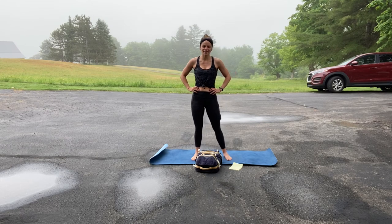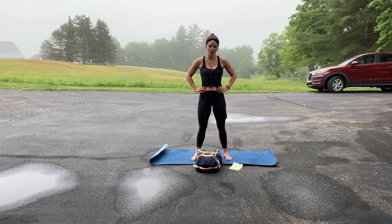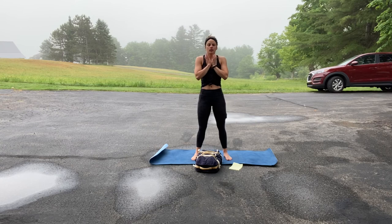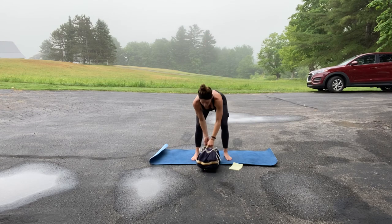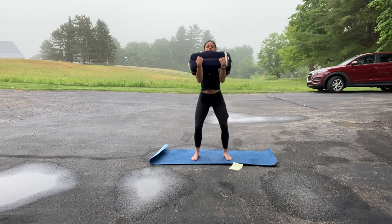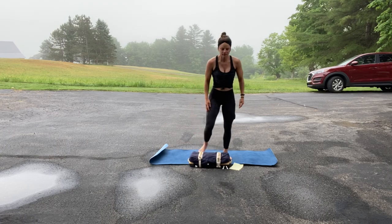That's probably a good thing to try since we don't usually sprint a lot, so I would give that a try. Then you've got 10 goblet squats — nice and easy, got your weight right here. Again, I have my backpack; I would hold it up like so. Ten of those. Alright, good luck!